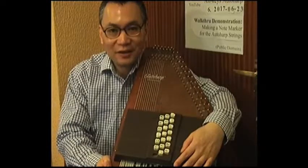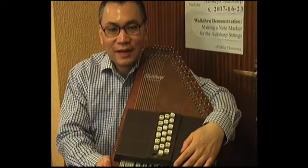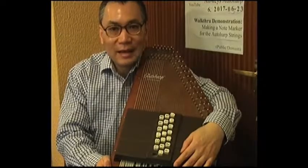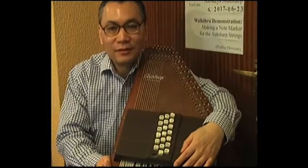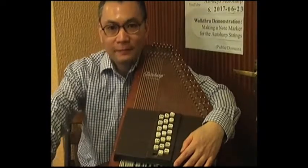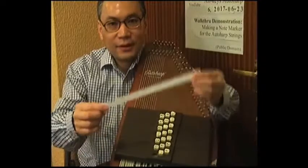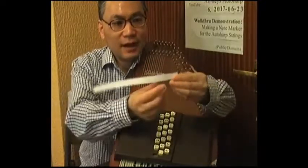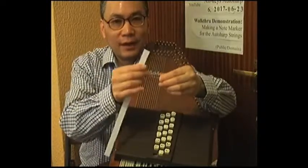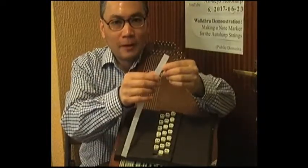The very first step is that we need to cut out a strip of paper that is the same length as the long side of the A4 piece of paper, and its width needs to be 1.5 cm, which is approximately half an inch. Here I have a strip of paper cut out to the correct size.